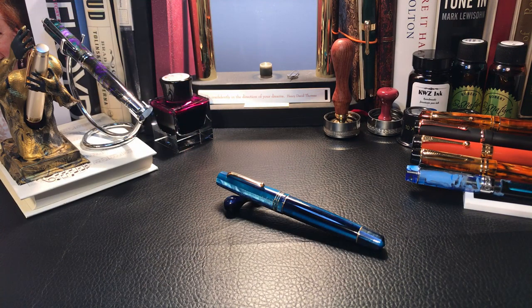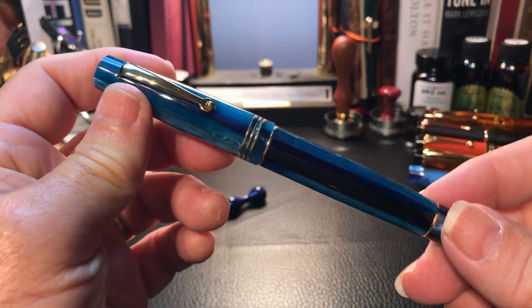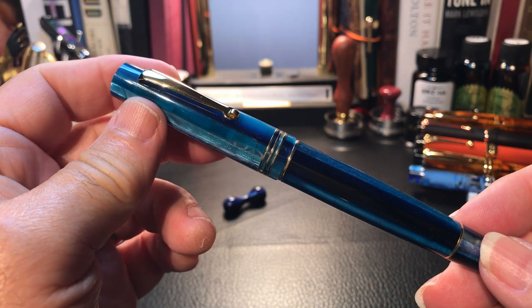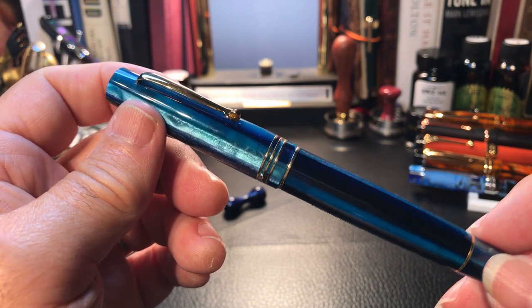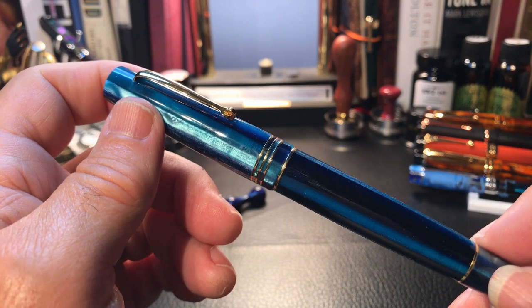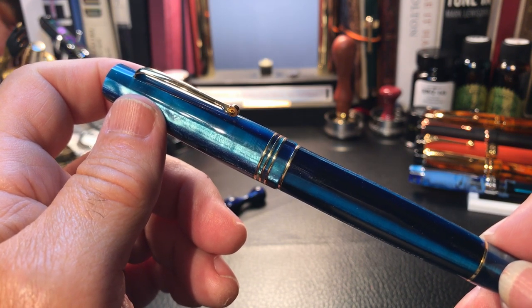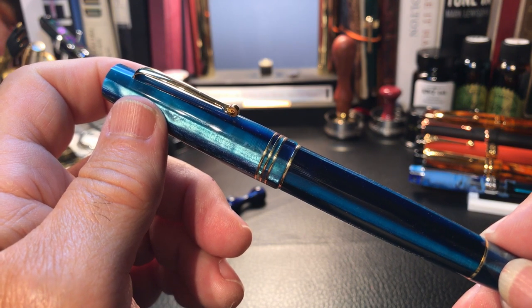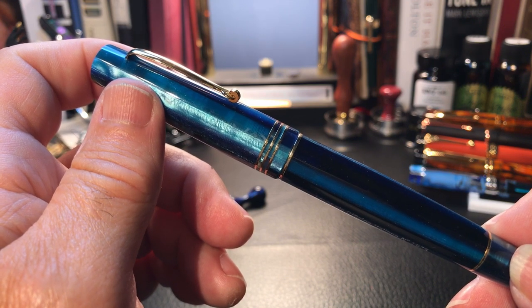So after two days of tuning these two nibs and two days of filming and editing the tuning, we are 20 minutes into this review and we finally start talking about the pen itself. I'm going to try to put the last two days behind me and focus on this pen as if it just came out of the box. What I'd like to do today is go over the parts and features of this fountain pen, show some size comparisons, some measurements, and then do a writing sample. Please stay tuned after the writing sample when I'll discuss what I like and what I don't like about the Leonardo Officina Italiana Momento Zero Blue Hawaii.